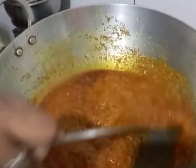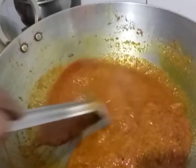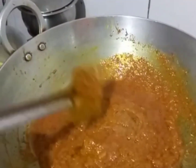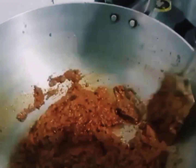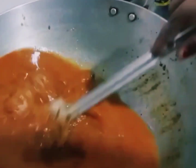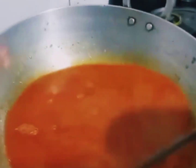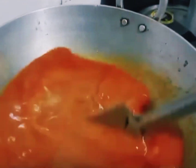Add 10 minutes. We can add more gravy. We'll add more sauce.